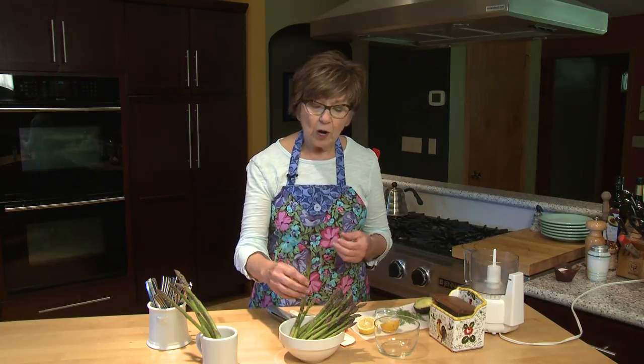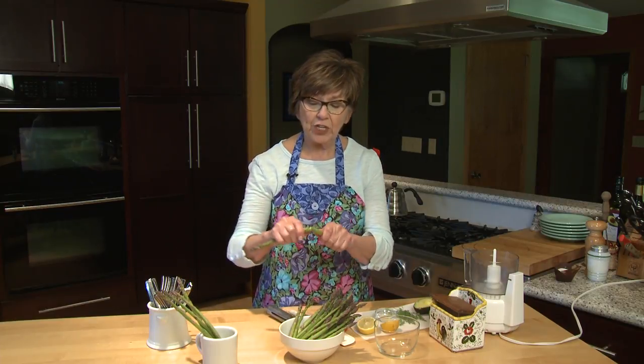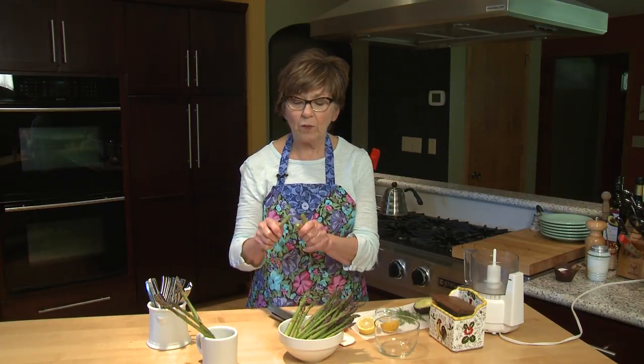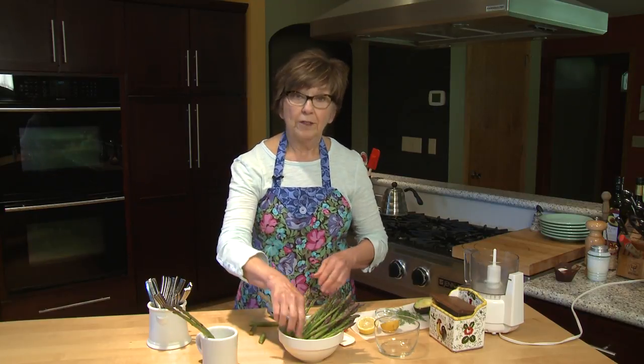Today I'm going to show you a real simple way to enjoy asparagus by making an avocado dip with just raw asparagus. I've already trimmed the asparagus — I rinsed the spears and then gently popped the bottoms off. They just seem to break right where the woody part starts at the bottom of the stem, and that's the part I usually don't eat.